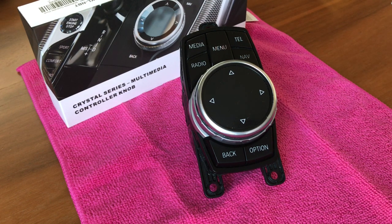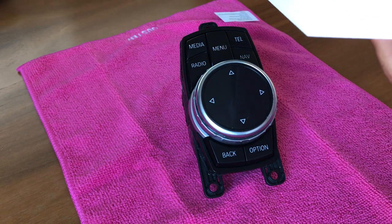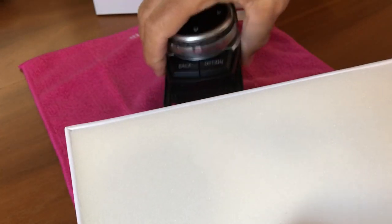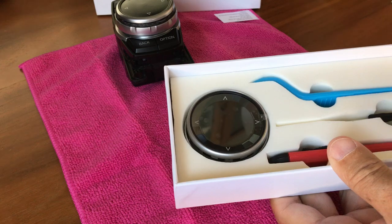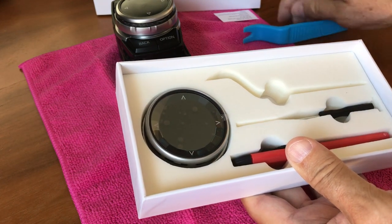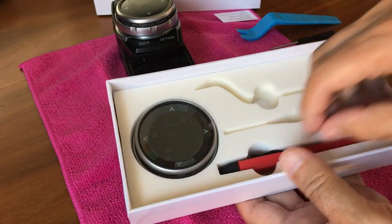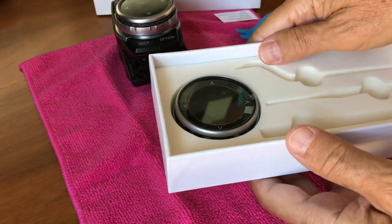So let's get going. We have the upgrade kit here — let's open it up and see what it contains. It contains some tools that we're going to use during the installation: a little tool, a small screwdriver, a thin blade knife, and of course the product itself.